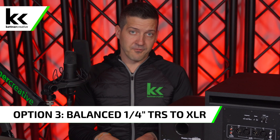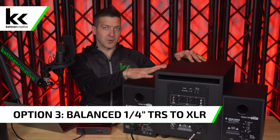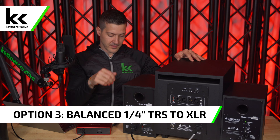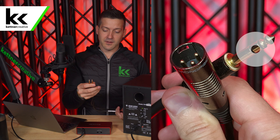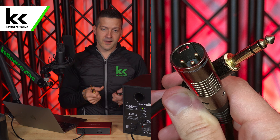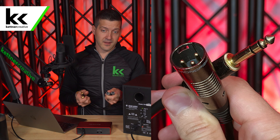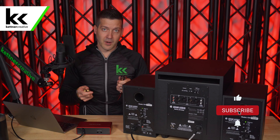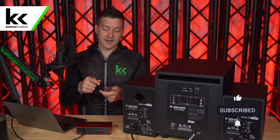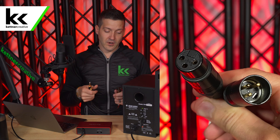For method number three, we're going to take the balanced TRS outputs of the Focusrite Scarlett 2i2 and connect them to the XLR inputs on the back of the subwoofer. The cables we're using have a male balanced TRS jack on one end and a male balanced XLR jack on the other. I prefer to get these in short runs and then connect an additional XLR cable from the end of this adapter to wherever I need to go.